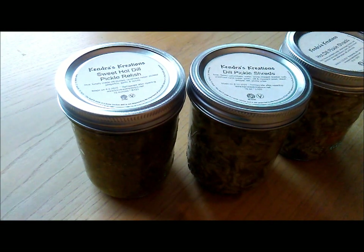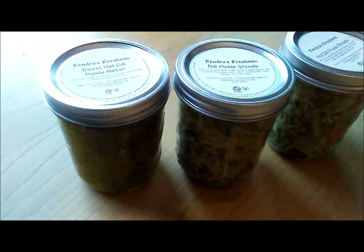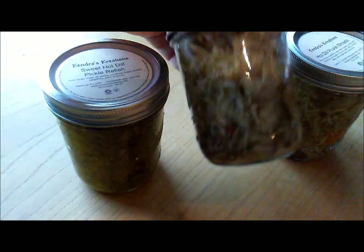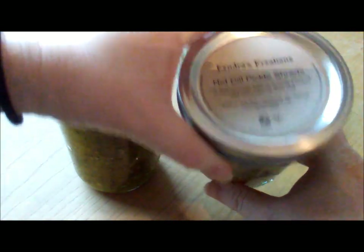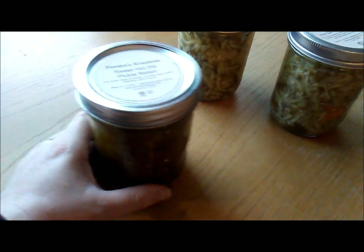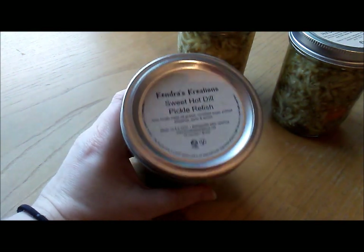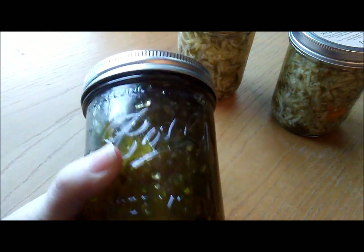I'm going to give you some mix-in suggestions for your potato salad. I'm going to be using dill pickle shreds just because they're already pre-cut — I don't have to do any chopping. But if you like a little kick, I have some hot dill shreds and they have habaneros in them. It's not so hot that you can't taste it, but there's a good kick. And if you prefer your potato salad sweet, you could add some of this sweet hot dill pickle relish, and that would be very good.